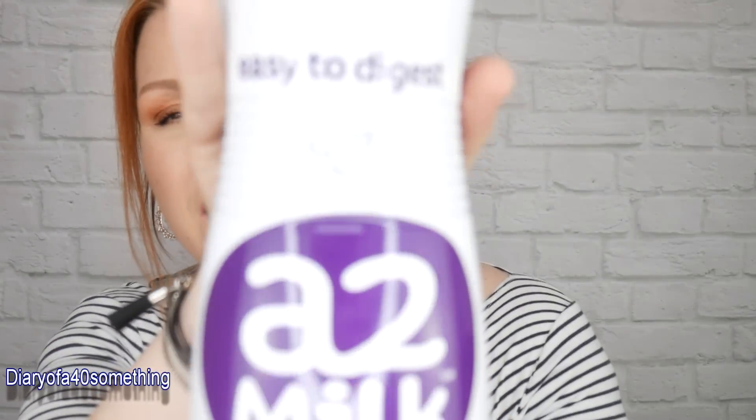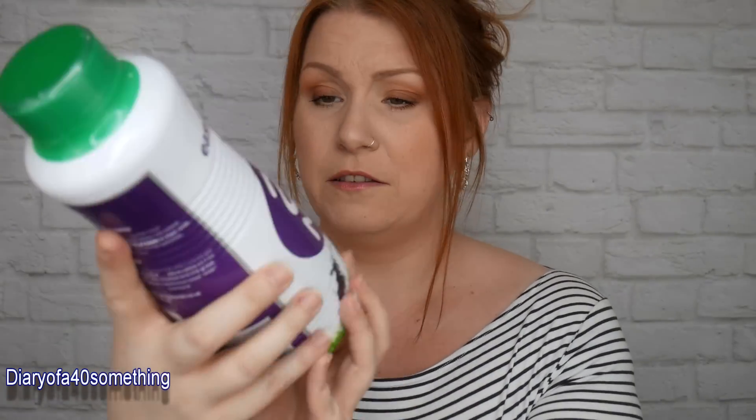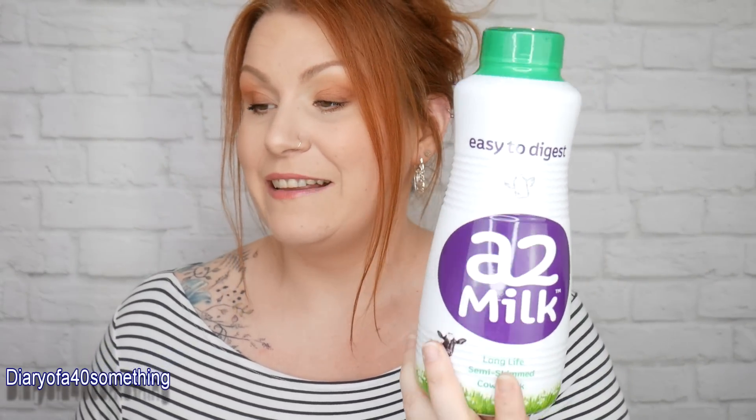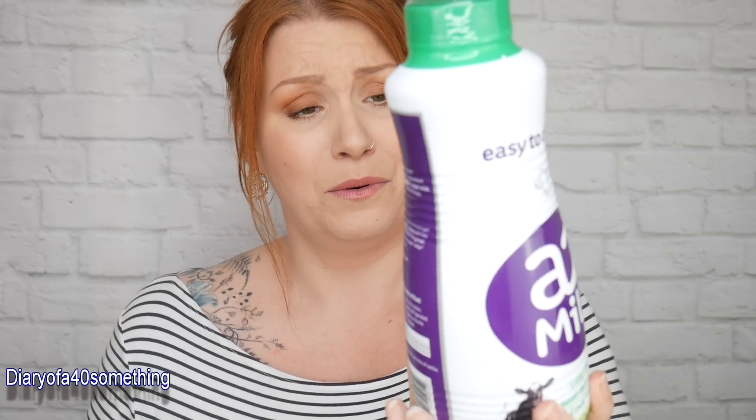Next is A2 milk — long-life semi-skimmed cow's milk. I've never seen this before. It's a one-litre bottle and we always drink milk in the house, so this will definitely get used. The recommended retail price is £1.50, and the best thing about it is that it's gentle for sensitive tummies — lovely.